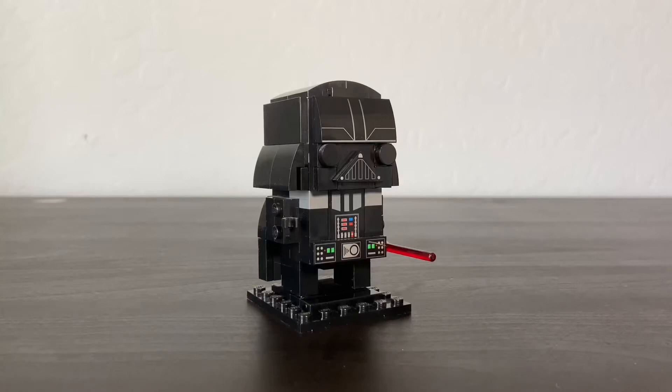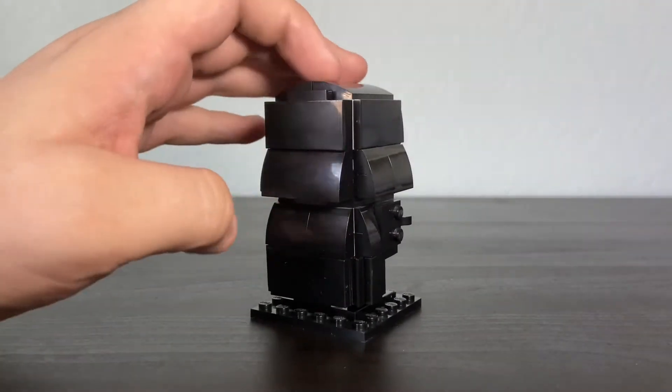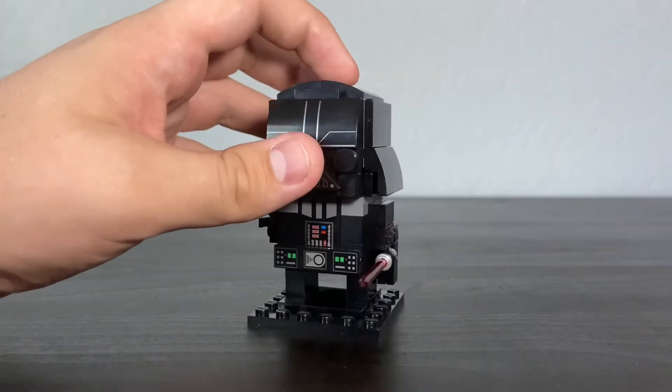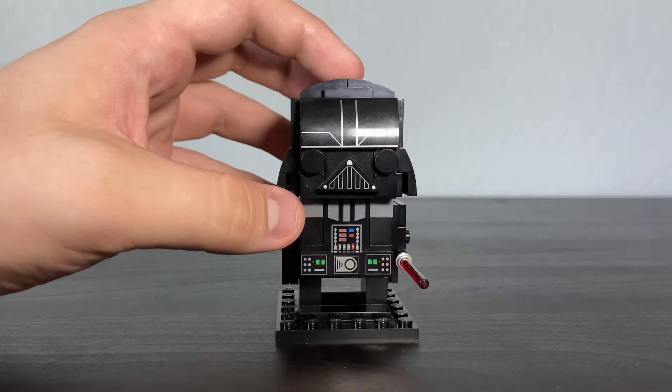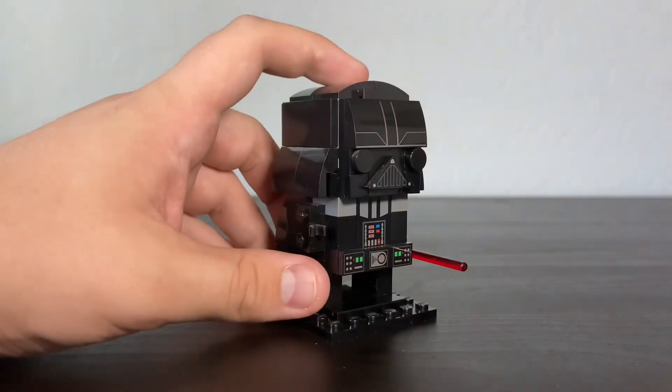Hey hey, mindset troopers! My name is Biogame and welcome to another LEGO review. Now here we have a Darth Vader BrickHeadz. This is one amazing looking set — I think I've had this since 2018 or 2017, I'm not sure when I got it, but I got it for Christmas.